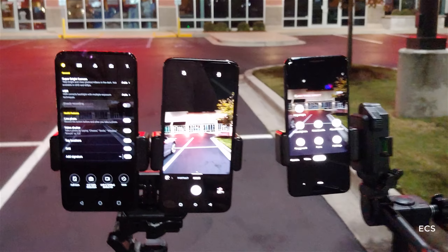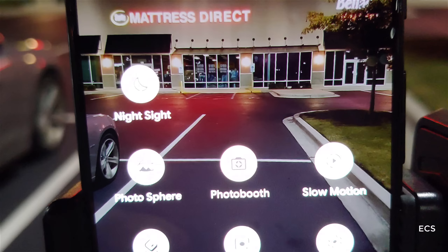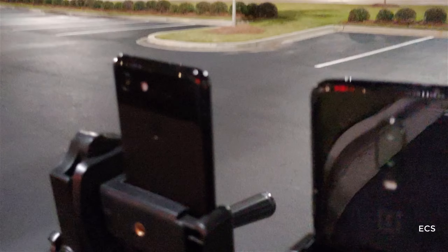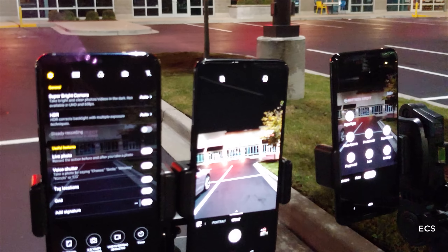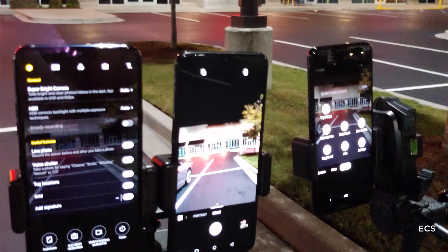Now I got all three cameras here. I'm going to turn the camera around so I can show you guys. I got the Google Pixel 3 which has the new mode called Night Sight, the OnePlus 6T which has night mode, and the LG V40 which has super bright camera. I'm going to go around and show you guys the back of the devices — the V40, the OnePlus 6T, and the Google Pixel 3. I'm going to show you all low light, with the camera modes on and off.